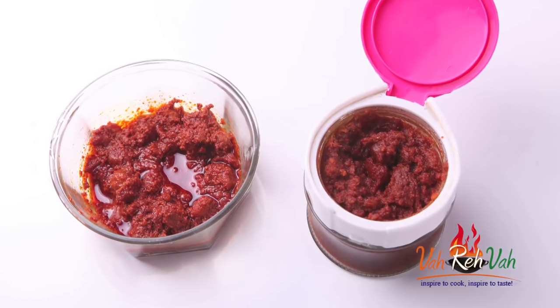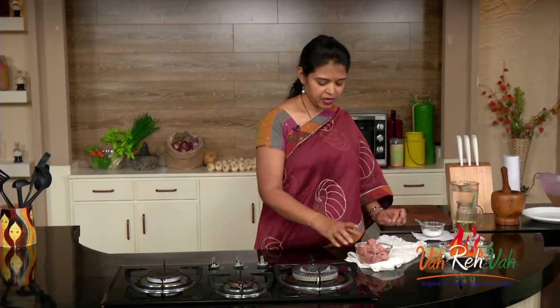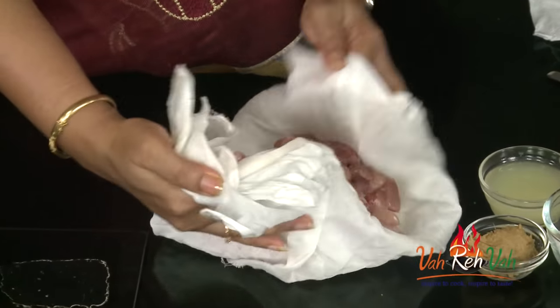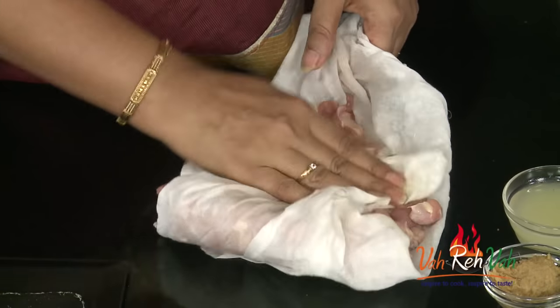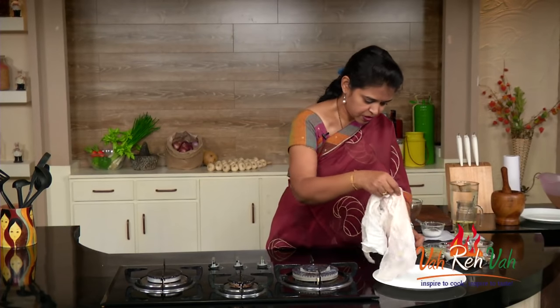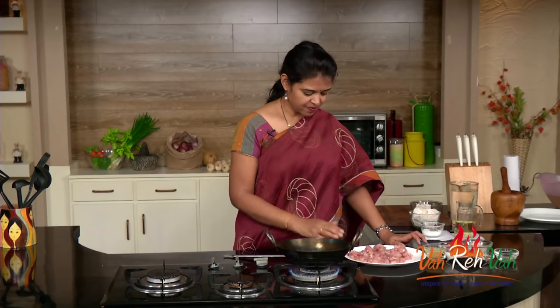To make the chicken pickle we need boneless chicken. Here I have the boneless chicken — you need to cut this into small small pieces like this. What you need to do is wash it nicely and remove all the water. Take a cloth and put your chicken into this cloth so that whatever moisture is there you remove. You need not marinate the chicken — just fresh chicken, wash it, and if you want you can put it in a cloth and put in the fridge so whatever moisture is absorbed. Put it back onto your plate and this is nice and dry.